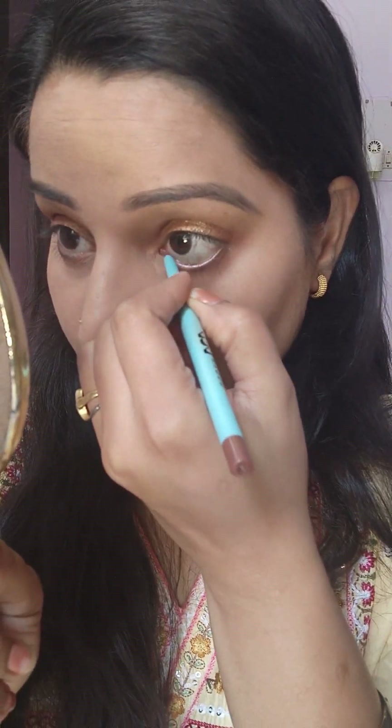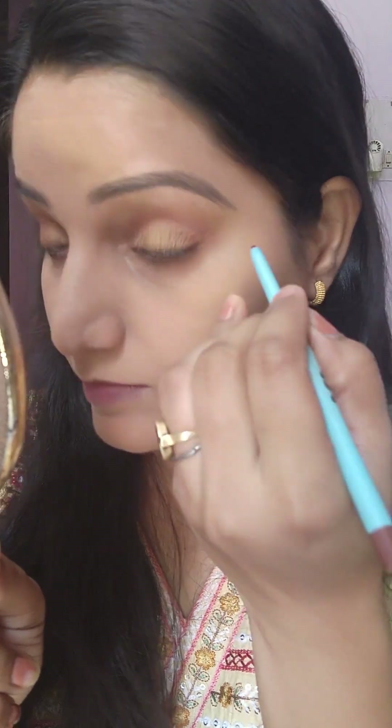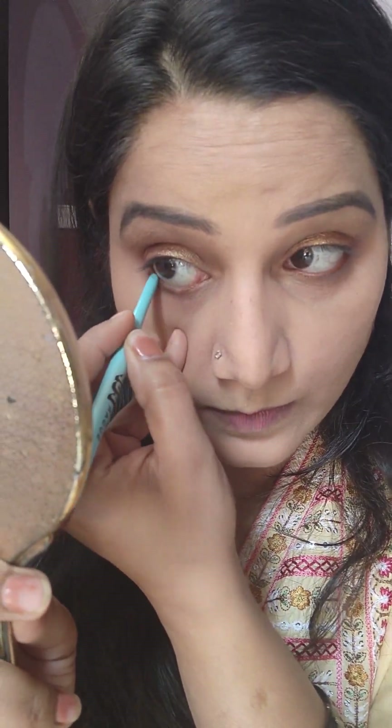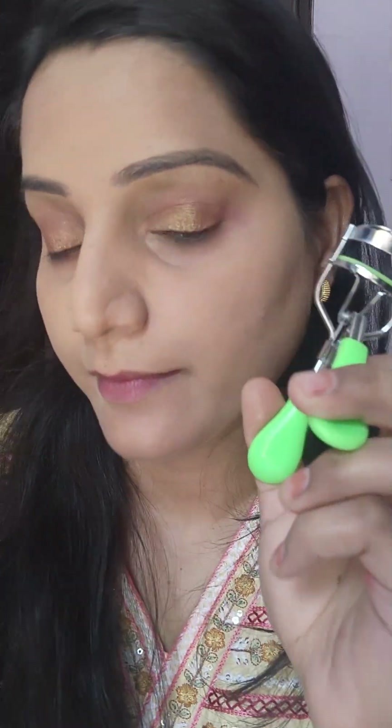With a brown shade, I added a little shimmer to my eyes. I have used a nude brush here — it is a little bit of a brush. This is a sugar pop brush; it gives a very natural look. If you want, you can use a black brush as well.